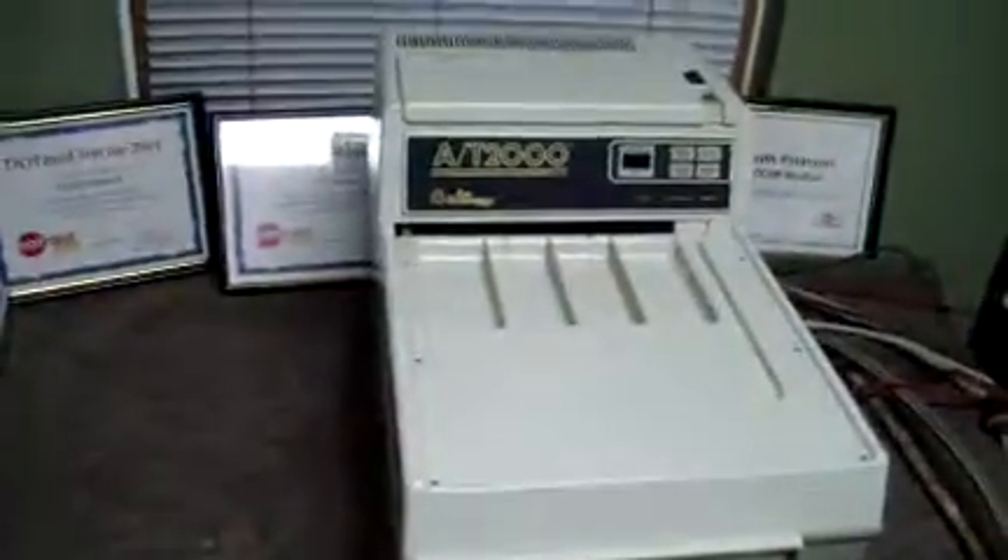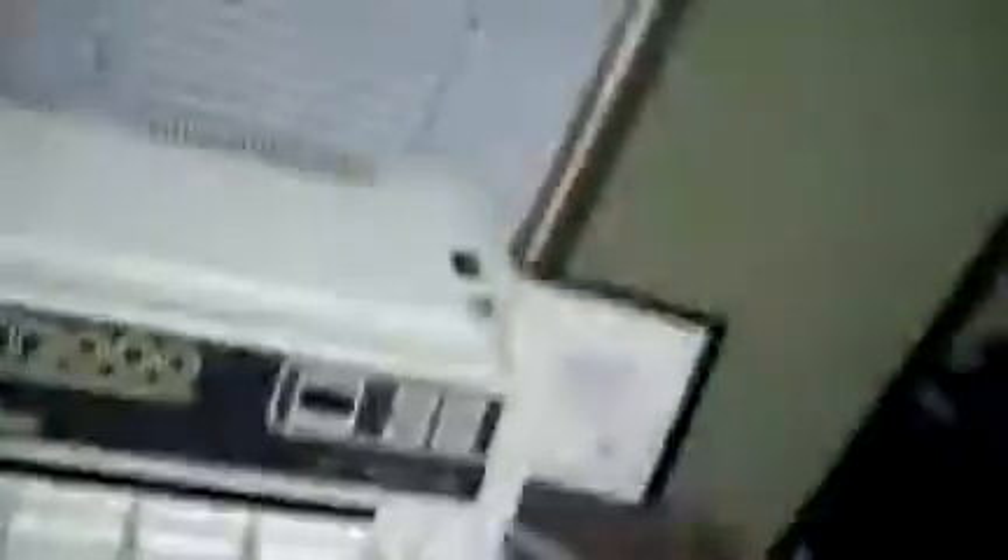Hey, it's DCSP Medical. We're looking at an Air Techniques AT2000 XR Processing.